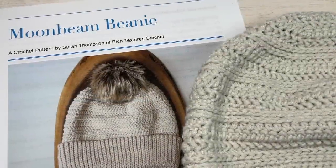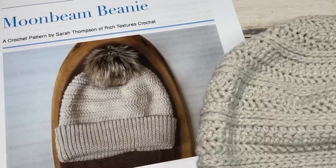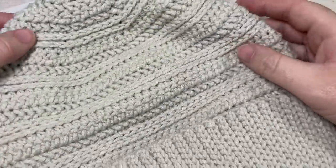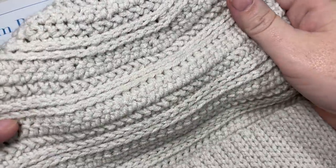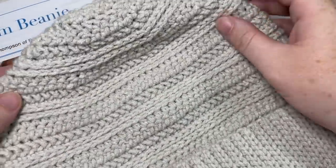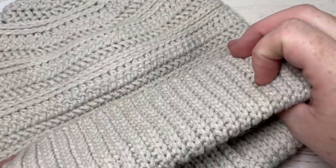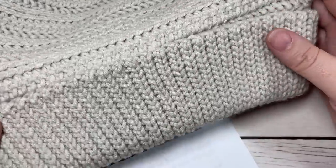Hello everyone, I'm Sarah of Rich Textures Crochet. Welcome! Today we're going to learn how to crochet the Moonbeam Beanie, which you can see in the photo. There are also other photos on richtexturescrochet.com. This is a beautifully textured, fairly light beanie. I've worked it with a double thick brim, so it's extra warm and extra cozy, but I'll give you instructions on how to switch that up.